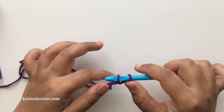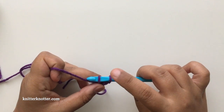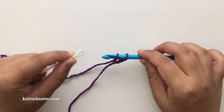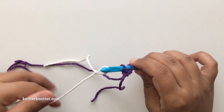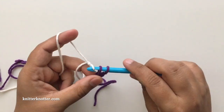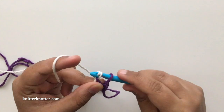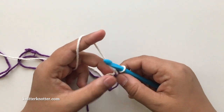You have to stop here because the return pass is made with a different color. The technique used in this pattern is that with every row you will change color on the return pass. I have a separate tutorial for just that if you want to take a look. For the return pass, you join your color C2 — that's how you do it — yarn over and pull through two loops. Make sure you do not pull this loop to a close, just leave it a little loose.